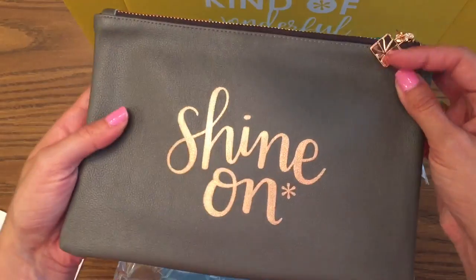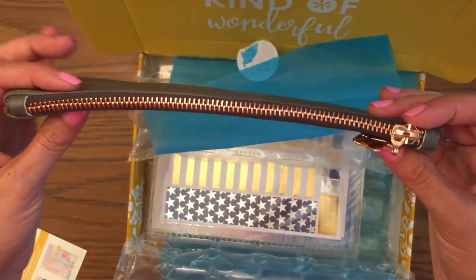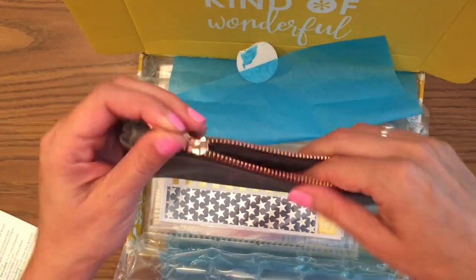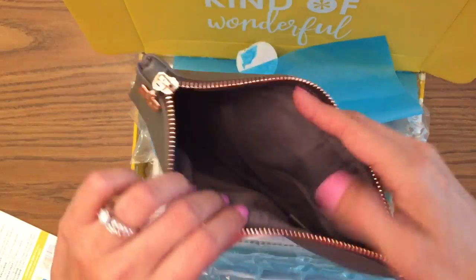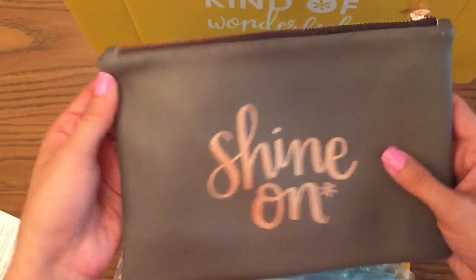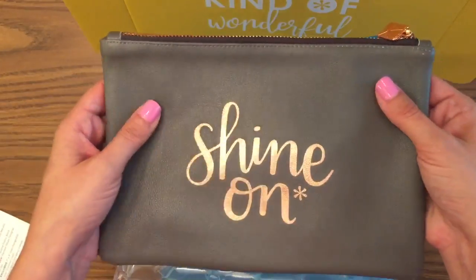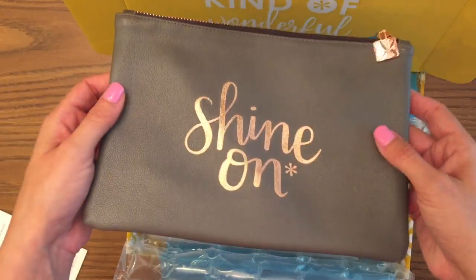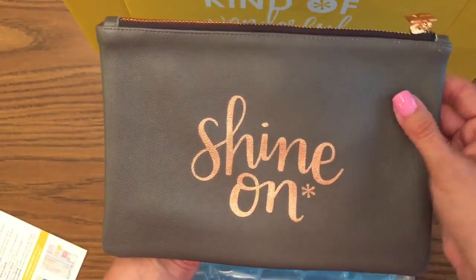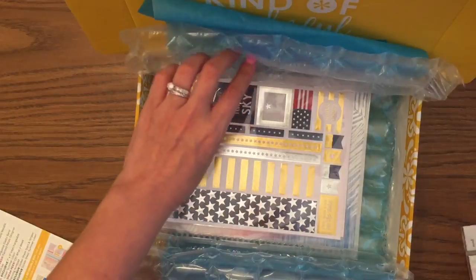The video and pictures really don't do this justice — it is so pretty. It's a rose gold zipper pouch, the same size as the teal clutch. The outside is faux leather and the inside is fabric. It's great for pens and stickers, but I've also been keeping one of these pouches in my car with band-aids and wet wipes for the kids. It's really multi-purpose — great to throw in your purse to keep things separate. It's a nice gray with a rose gold foil.